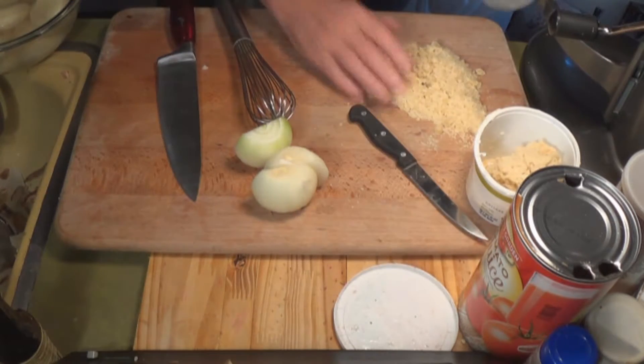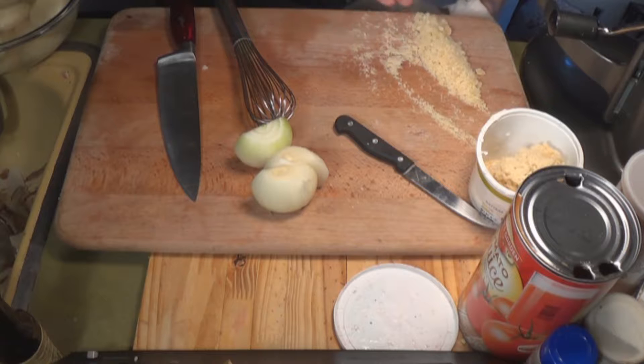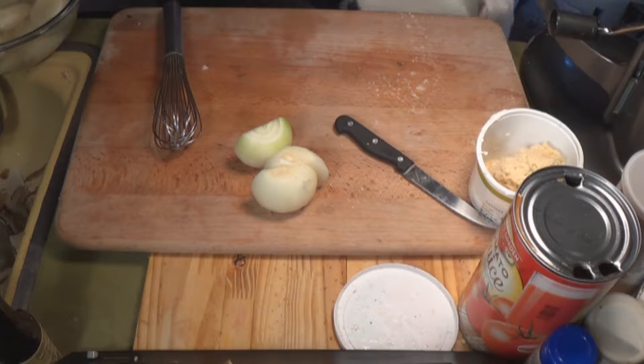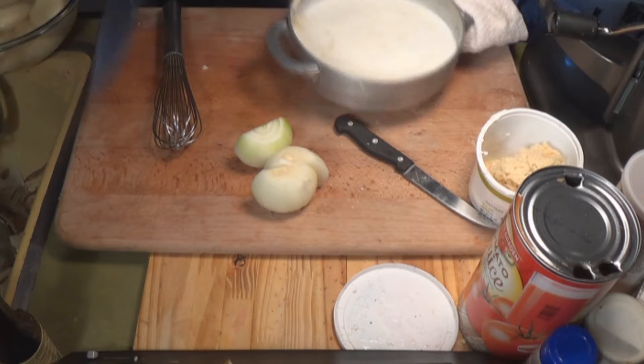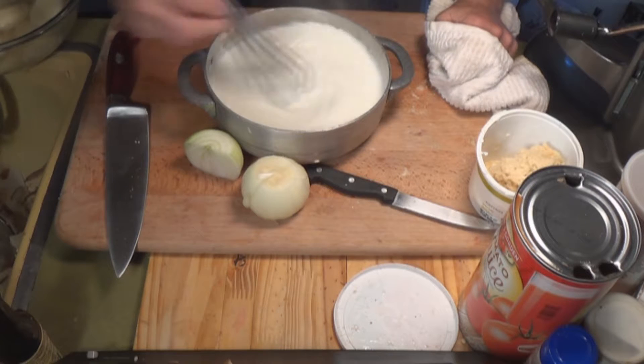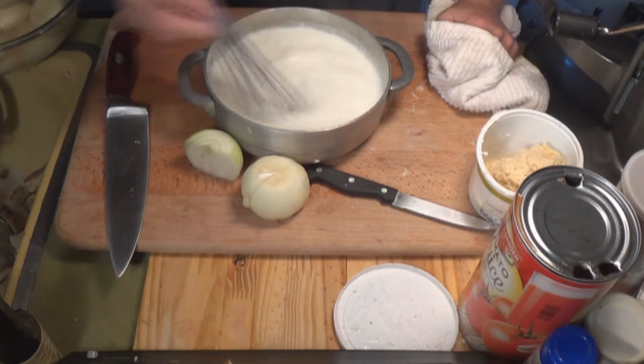There's the milk — I heated it up on the stove — and there's the roux. Roux is made with butter and flour, or margarine and flour, or oil and flour. It doesn't matter. What I do is I make up a big batch, then I put it in little containers and freeze it. This stuff will last forever.